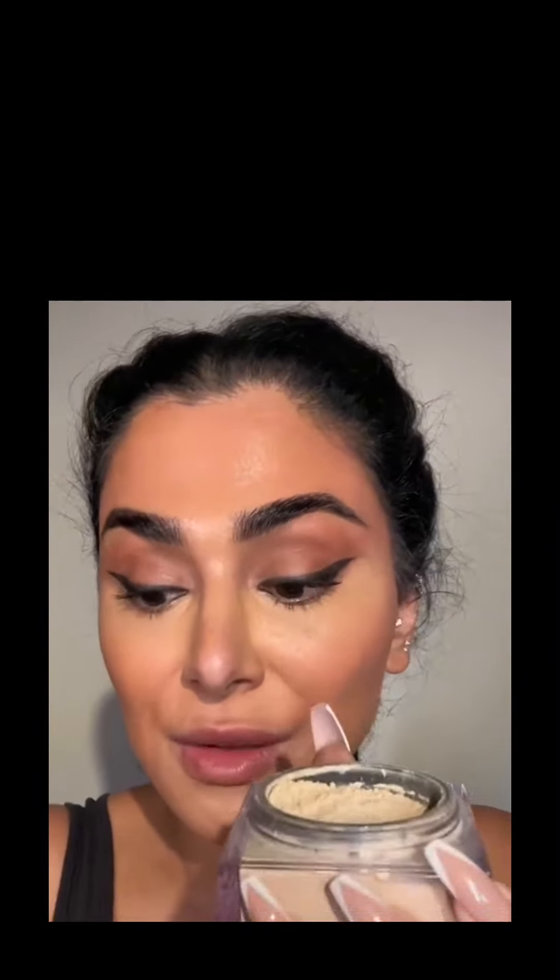I'm going to grab a baking powder. Some people like to use translucent baking powders, but I like to use baking powders that have pigments inside, so I'm going to use my favorite here. And I'm going to grab a damp sponge.